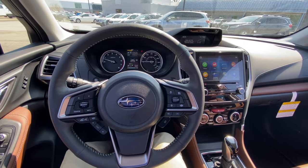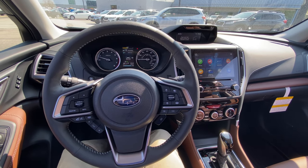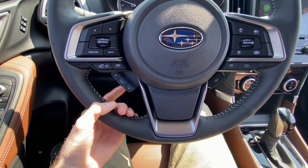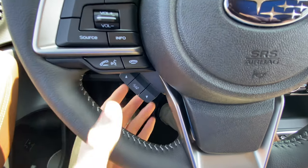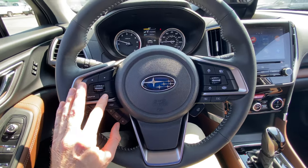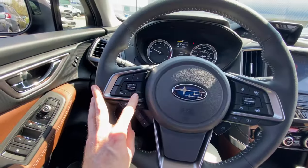Now I'm going to go into the settings of the infotainment up here to show you exactly how to set your facial recognition. First, I want to show you these controls over here. We're going to be using the info button, the up arrow, the down arrow, and the select button — it says I-slash-set. All of these buttons you just pull up on them to activate. So for the info button, I'm going to show you up here on this screen — you just continue to click it.